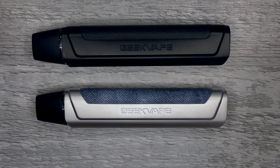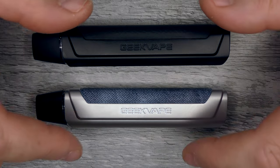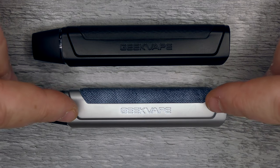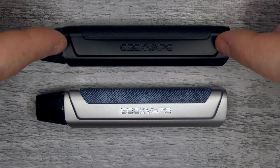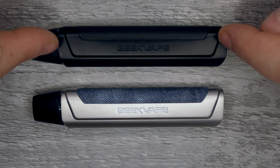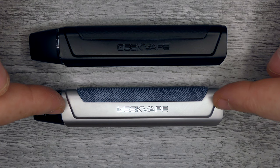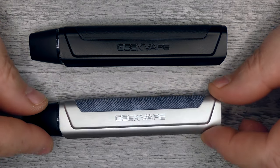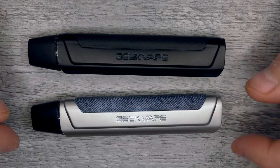Before we get into this, we'll get this out the way first. The One FC and the One are basically the same device. The difference is that the One FC is a fast charge — it charges at a rate of 2 amps and you can charge it in 15 minutes. The standard One charges at 1 amp and takes slightly longer.